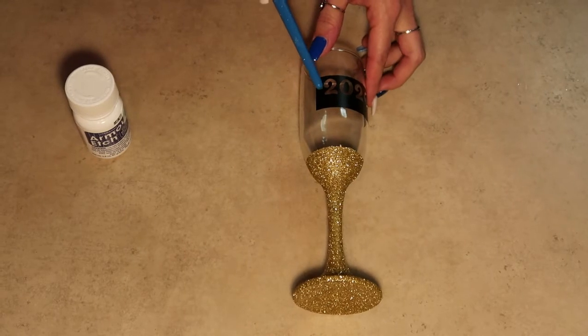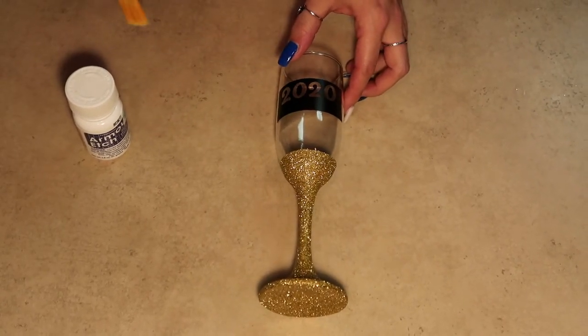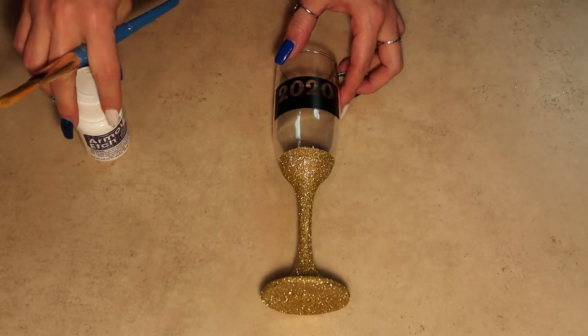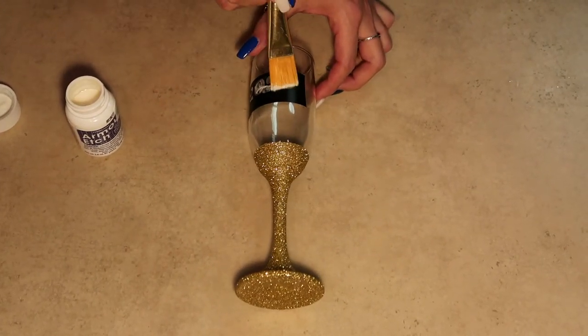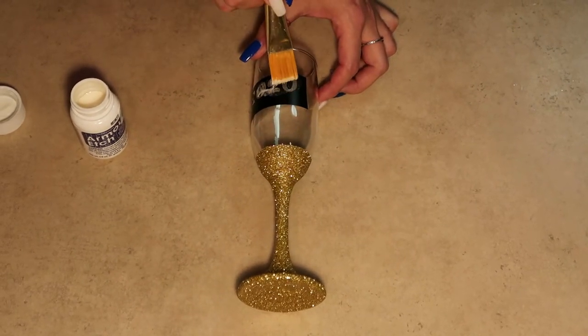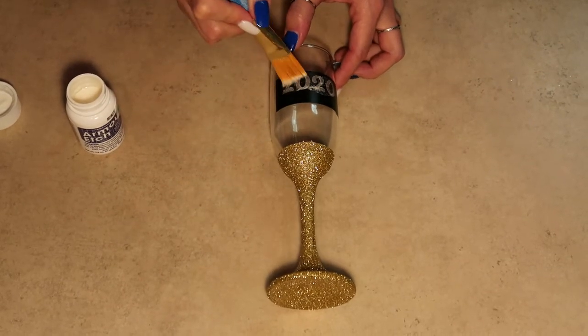Here we have our vinyl stencil placed already, and we want to make sure that it's nice and smooth and we don't have any air pockets close to our edges — otherwise our etching cream is going to seep in there and etch that part of the glass as well. So we take a little bit of etching cream and just brush it on our design, making sure to stay on that vinyl so that the outer parts of the glass do not get etched.